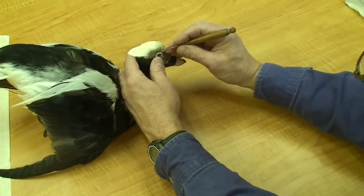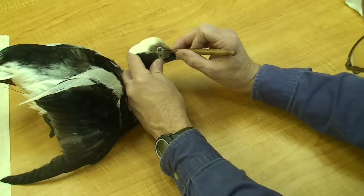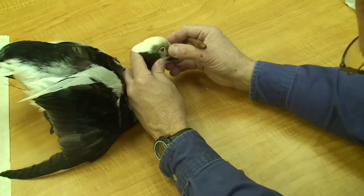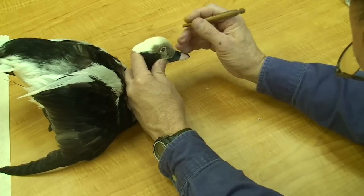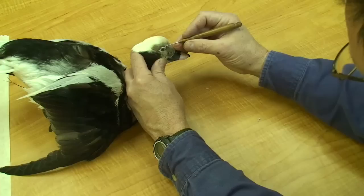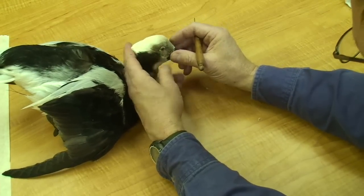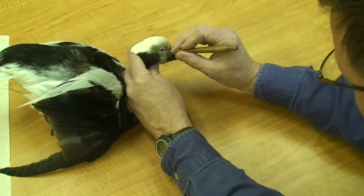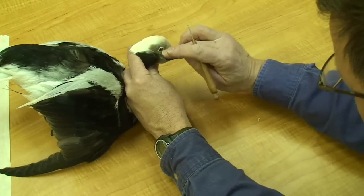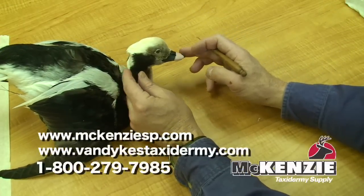I tucked the lower lid, and the excess epoxy sculpt I'm working up under the skin and away from the eye. Again, I'm forming the area where the nictitating membrane lies in the front corner. That will be really close to my final eye position. I may come back at some point and touch it up a little when I'm almost finished mounting the bird, but that's got the head set and the eyes set.